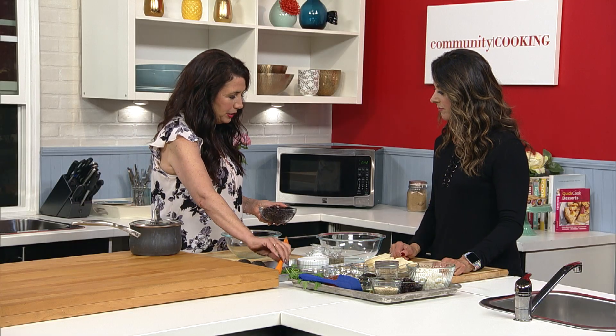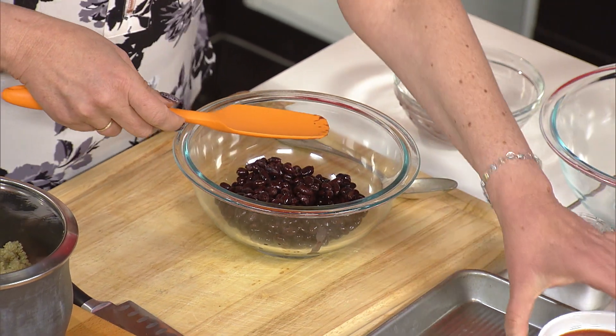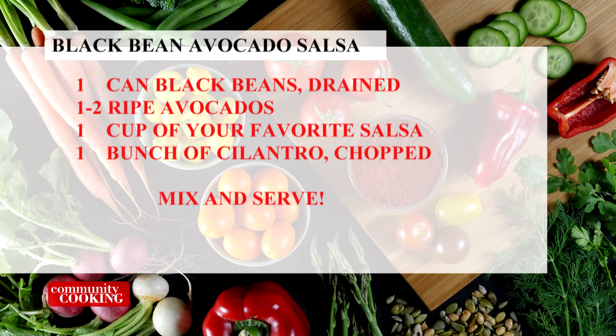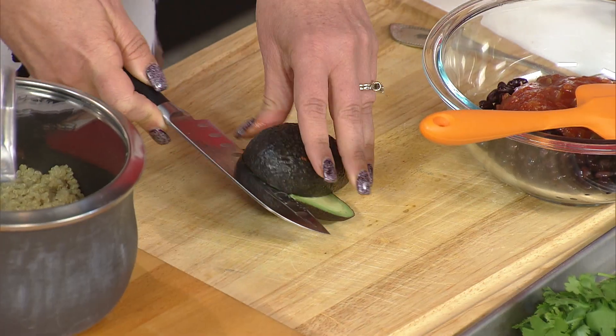So we start with black beans — they're drained but not rinsed, which adds a little more depth of flavor. Then we add canned salsa. I love canned salsa; I even use it in guacamole. If someone else has the recipe down, why not go with them? Now we're cutting the avocado. I hate cutting avocados — makes me nervous. You can slice it right in the skin and then scoop it out so it's already cubed. There's actually a condition in the emergency room called 'avocado wrist,' so be very careful.